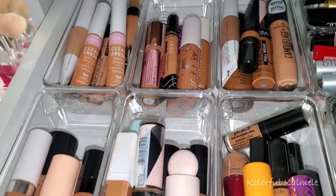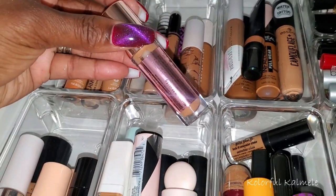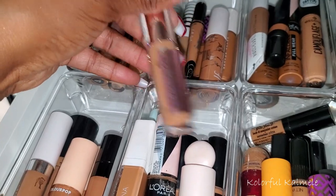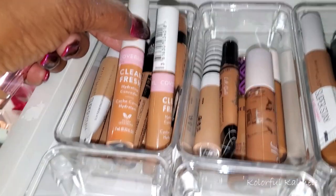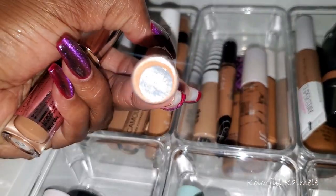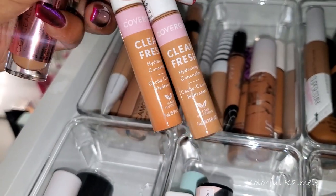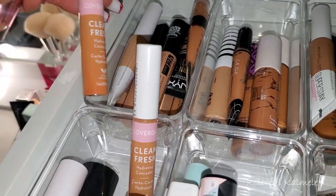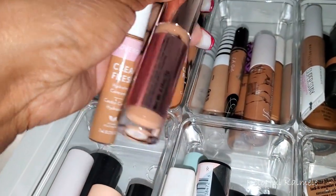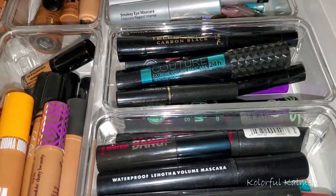For concealer, I'm just going to pull two concealers today. I haven't used my Revolution Conceal and Define in a while — this is C13 — so I'm going to go ahead and pull this. I'm also going to pull one of these Cover Girl Clean and Fresh concealers just for brightening. These are both 410 — it's weird because one looks a little more orange, but I'll use the less orange looking one since these are pretty bright on me. I'll use this for a little tap of brightness and the Revolution as my regular concealer. I'm going to keep using my LA Girl mascara until I finish it up.